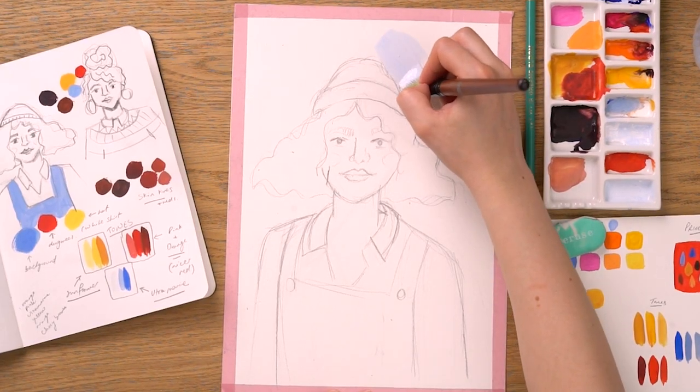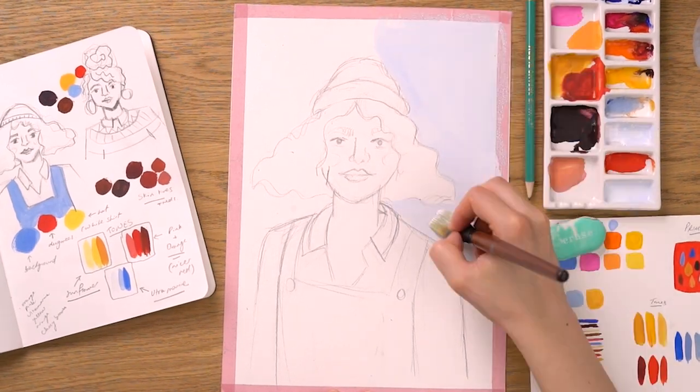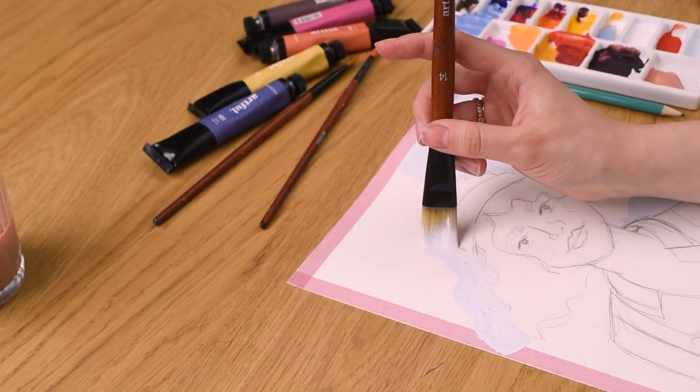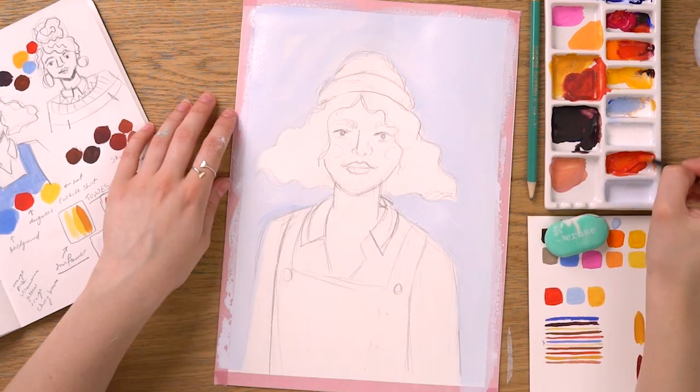Using a large wide flat paintbrush, Alice has mixed together a light ultramarine to apply a wash to the background of the portrait. To make a wash, just add plenty of water with your paint. This nice blue in the background will help the colours of the character really pop.